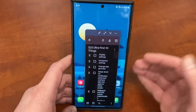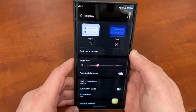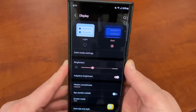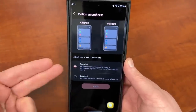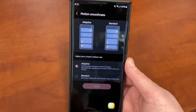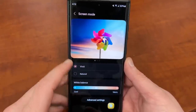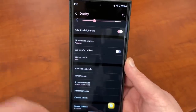The next thing is the display settings, which you'll also find in the main settings panel. Scroll up to display — there's actually a lot of things to talk about in here. First, you can choose light or dark mode; I choose to match my wallpaper. You can also turn on auto brightness, which I always leave on. Motion smoothness — you can choose either adaptive or standard. Standard gives better battery life, but it won't be as smooth when you're scrolling through Twitter or Instagram. I recommend adaptive; you bought a phone with all these features, why not use them? If you scroll down, you can change your screen mode from vivid to natural, and you can also change the white balance, which is one of the best things Samsung has. If you don't like the way the display is calibrated, you can change that very easily.